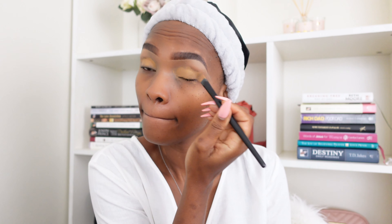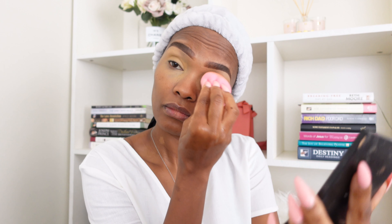We're gonna start out with the eyes. I will be using my Beauty Blender just to blend out that concealer. Okay, that's looking a whole lot like what I want it to look like.